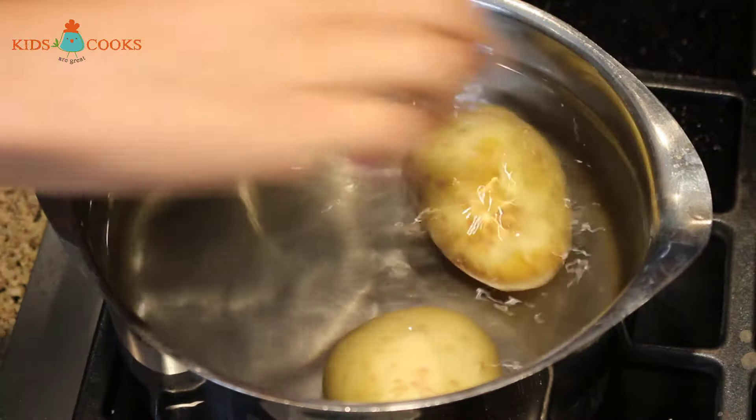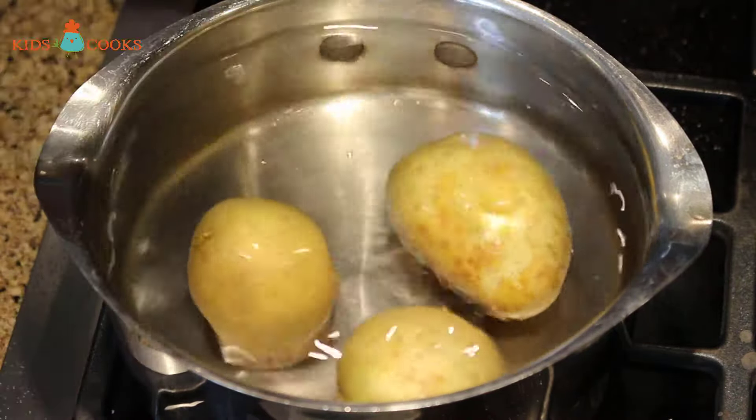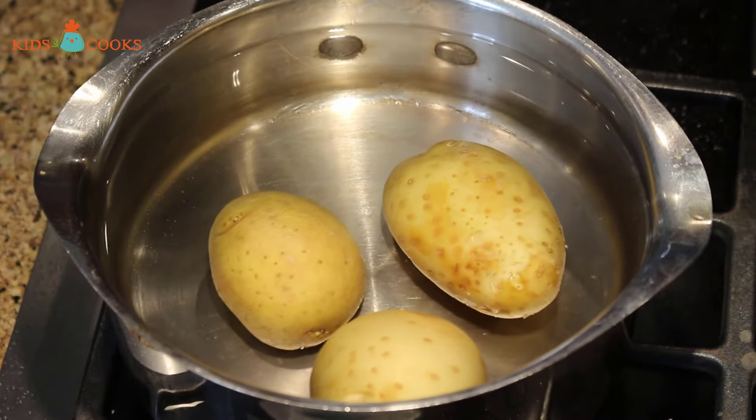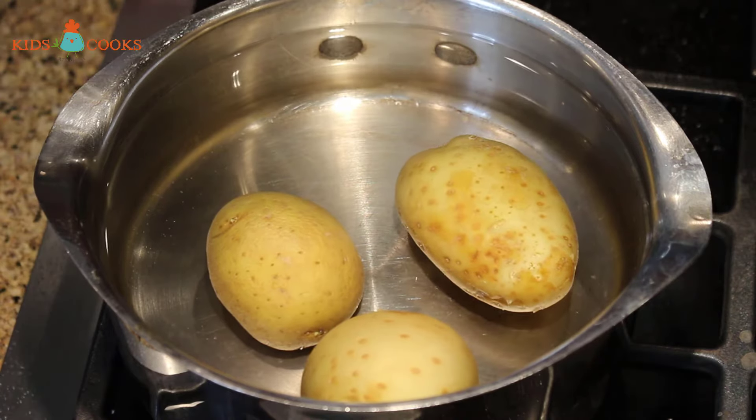The first thing I'm going to do is boil three small potatoes. I'll put them in cold water and turn the stove on to high. They'll boil for about 12 minutes, then I'll let them cool off until I can touch them.